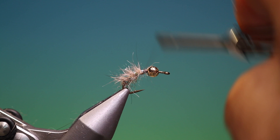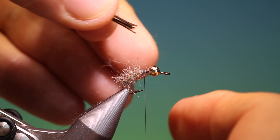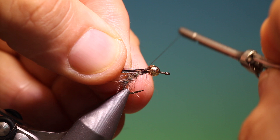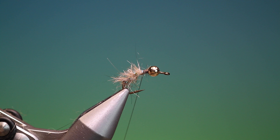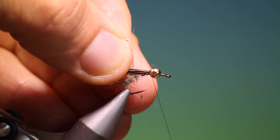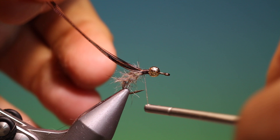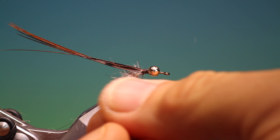We come back and go a little bit further forward, then back. We have a bunch of pheasant tail fibres which we'll tie in right behind the bead, then go back to secure those. A little bit more hazier dubbing — we need a little bit more because the thorax should be a bit thicker.